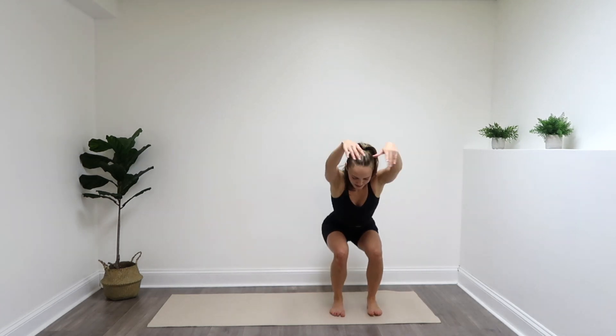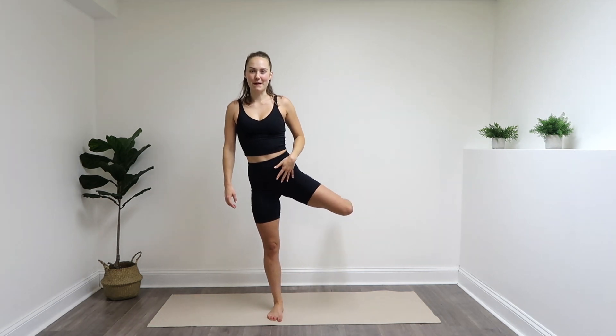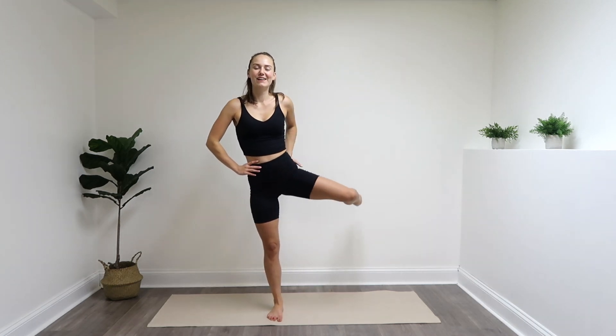Last two. Last one. Nicely done. Not done with that left leg yet — you're going to stabilize on the right leg. Left leg is going to come out to the side, and you're going to bend the knee. Lift the knee up and down, up and down, working into that glute — right in that side booty. If you need to, you can hold on to the wall or something next to you to help with that balance.